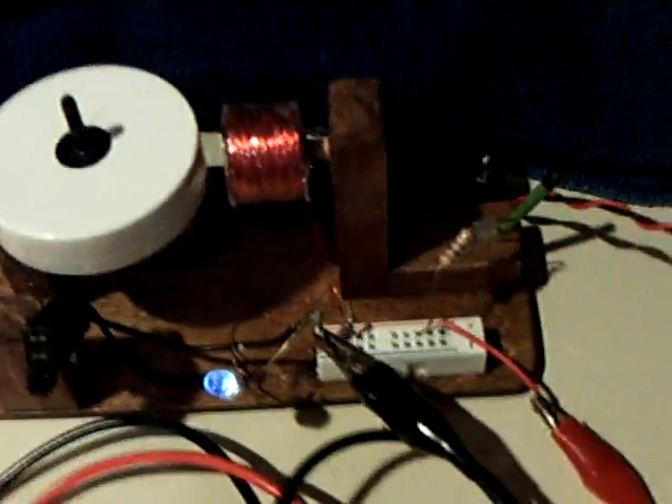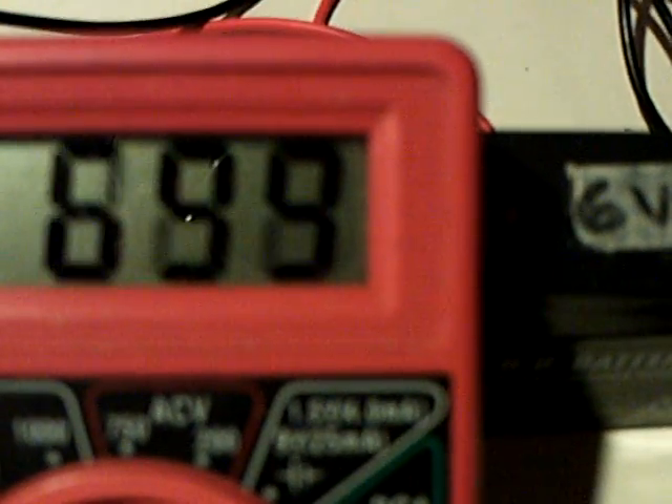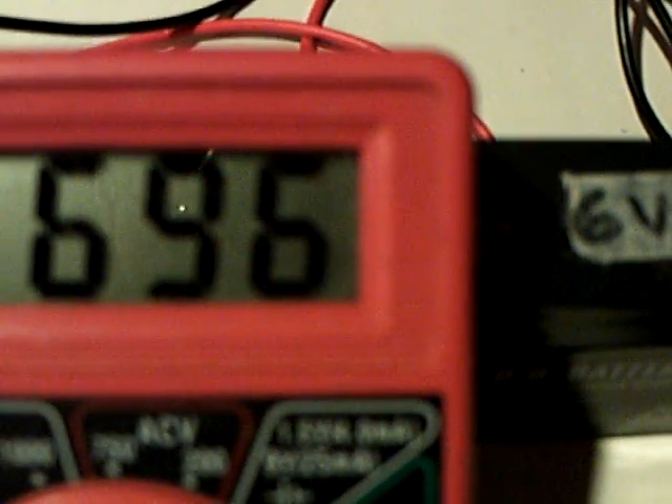Now let me throw this on the little motor here. You can see that because of the surface area, this actually runs this little motor. It won't run a regular motor, but it'll run this motor here. There goes that little motor. There goes the voltage on the cell again, dropping off as this motor revs up. But there's quite a good punch out of that thing because of the surface area.